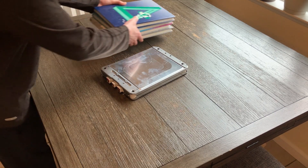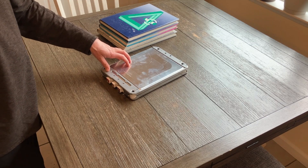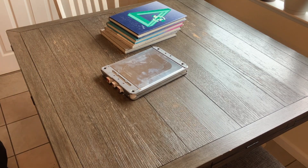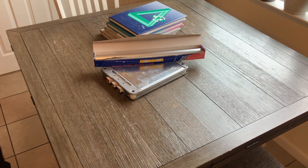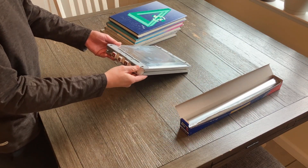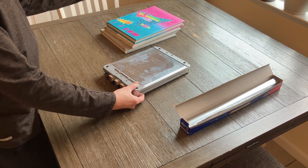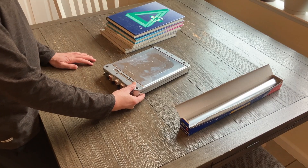Today we are going to explain the four cells inside of this battery module using my high school yearbooks. Finally found some use for these. And some aluminum foil. So inside of this Nissan Leaf battery module we have four cells, and I am going to use my four yearbooks to represent those cells.